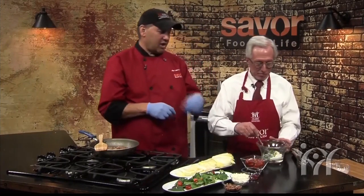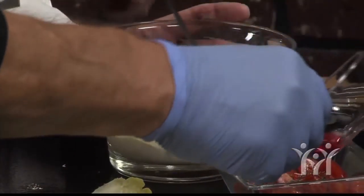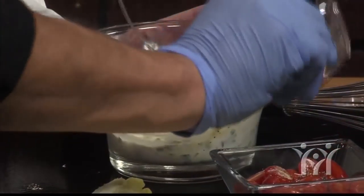You can stir that, incorporate it together. And we're going to add red wine vinegar with the salt and the pepper and with our tomatoes.